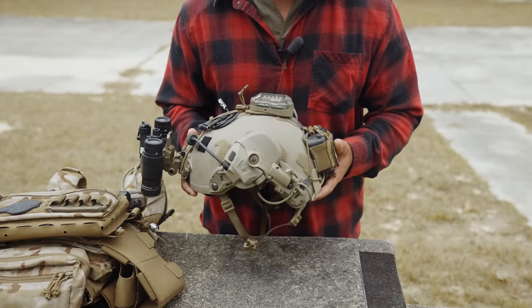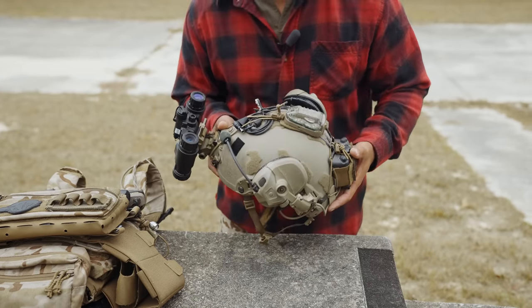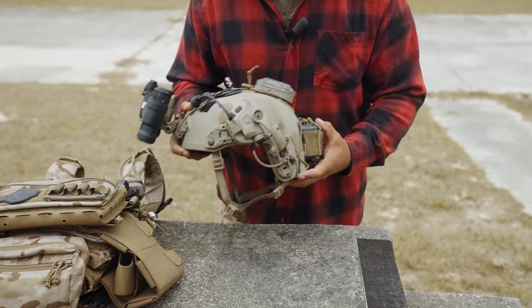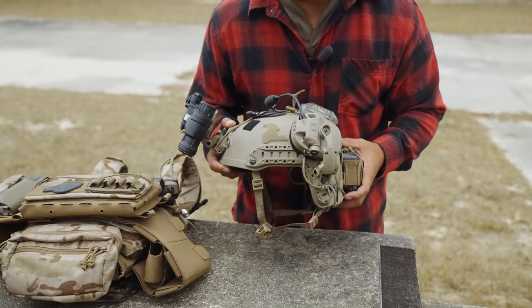I kind of have a weighted balance, which helps out a little bit. Not too much to it, not a lot of crazy stuff. One thing I don't have on here is a light, in case I need it to look at stuff later.